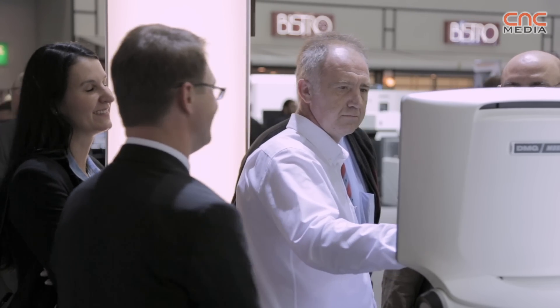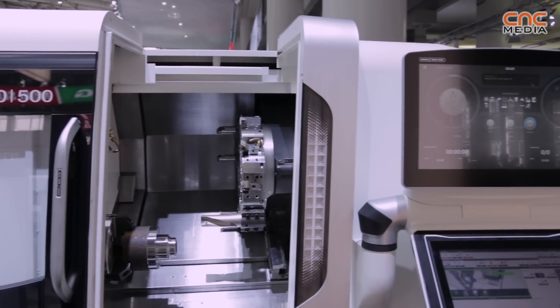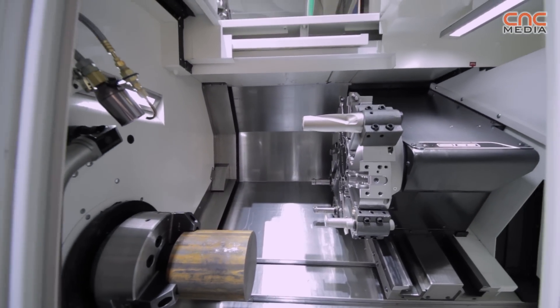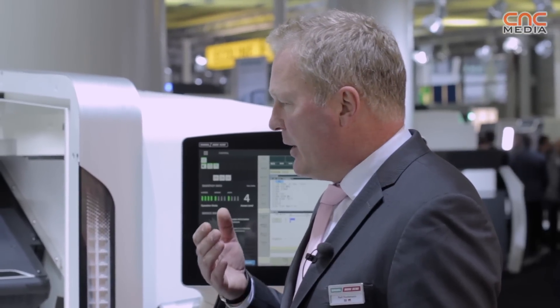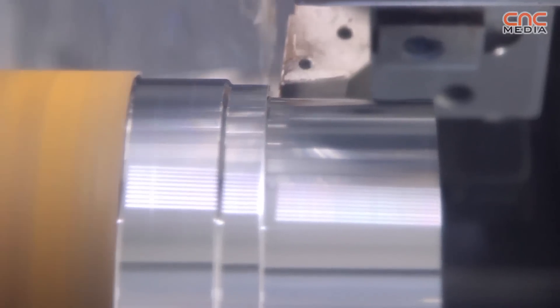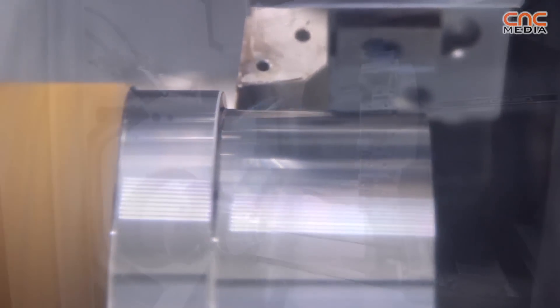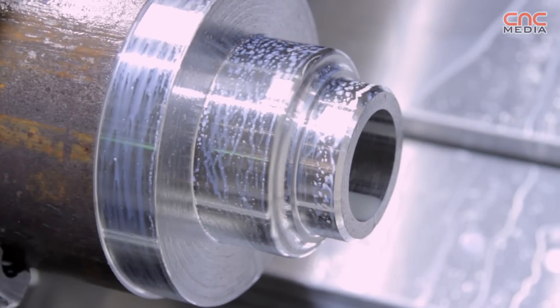One additional key feature of the NLX series is the thermal control of the bed. We have coolant circulation through the bed structure, which gives us a more stable machine. The working environment heats up during heavy cutting, turning, or drilling operations. This heat can affect the machine unevenly, so we circulate coolant through specific areas of the bed to keep it within a controlled temperature range.